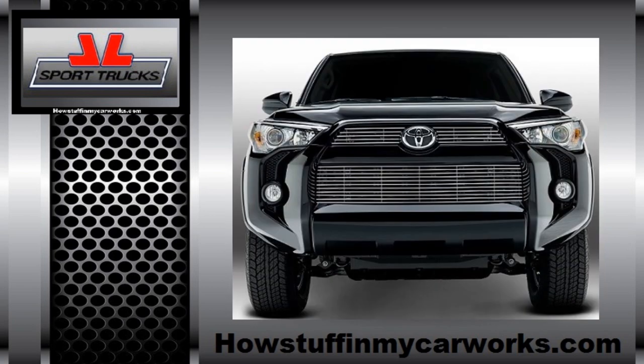And that's how simple it is to fix a loose belly grill on 2015 to 2018 Toyota 4Runners. Have a great day.